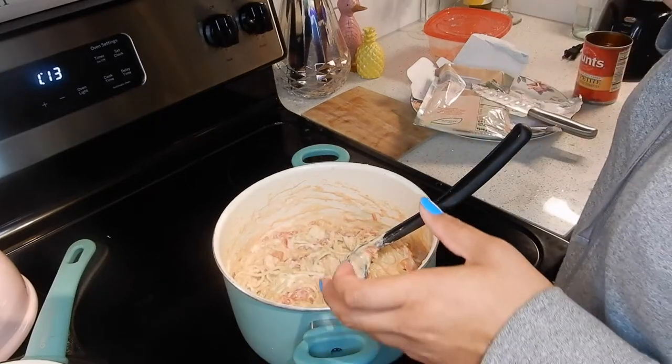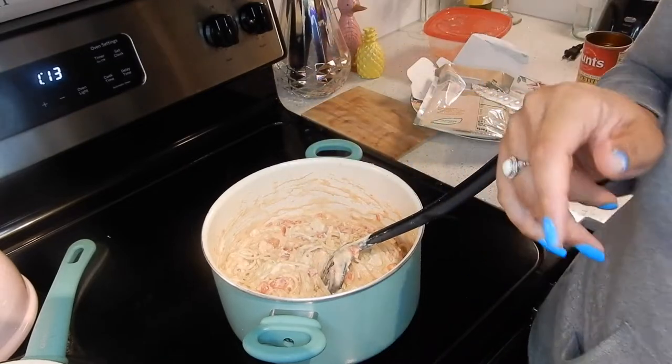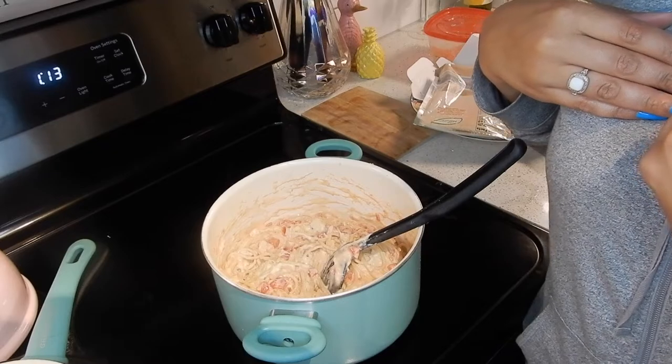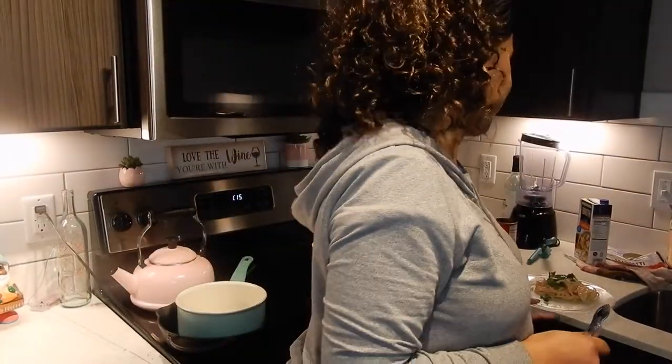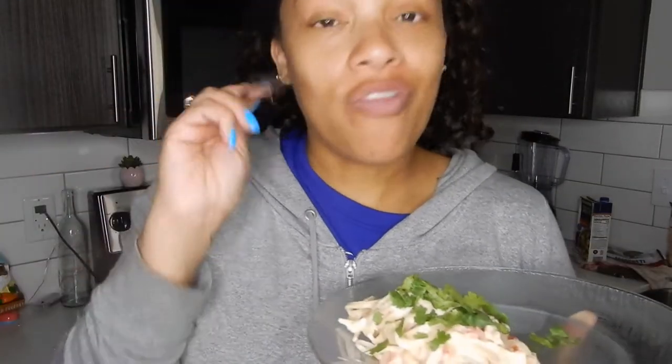If you wanted to, you can add some cilantro to this. My children don't like cilantro so I'm just going to add it on top of my plate personally. Alright guys, doesn't it look yummy? So now it's time for the taste test. This is what it looks like — doesn't it look delicious? It is so super easy, you only need one pot to make this. There's no dishes all over the place.